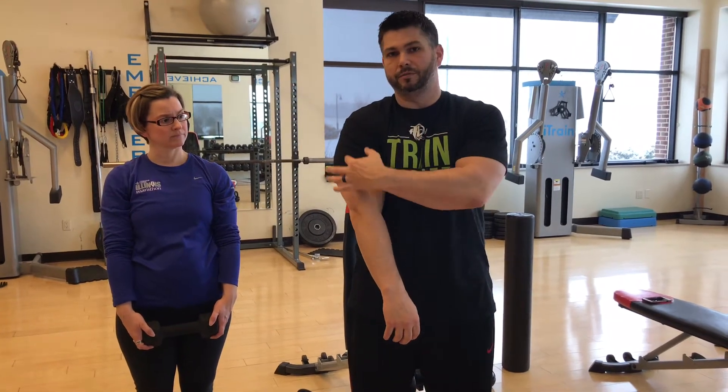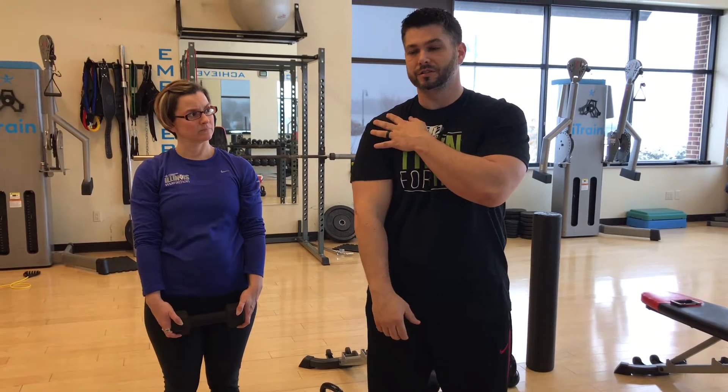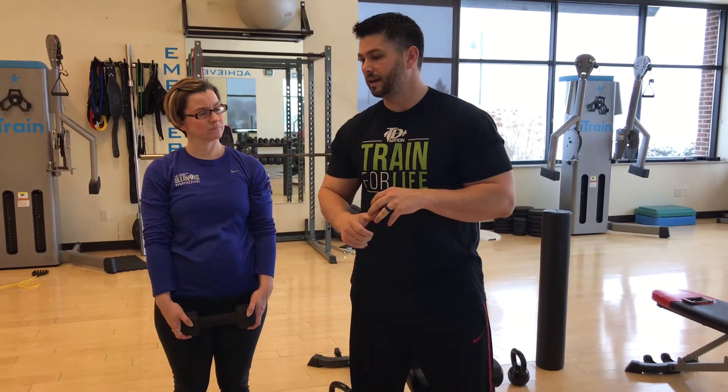One thing I don't put in my shoulder workouts is upright rows. The reason is it's not a good position for your shoulder — anytime you have elevation and internal rotation, the humerus has a little ball on top, and when you elevate and internally rotate, that ball presses on everything running through the shoulder joint. You may not feel pain immediately, but it's like fraying a rope — over time you can develop really bad shoulder injuries. You won't see upright rows in any program I design.